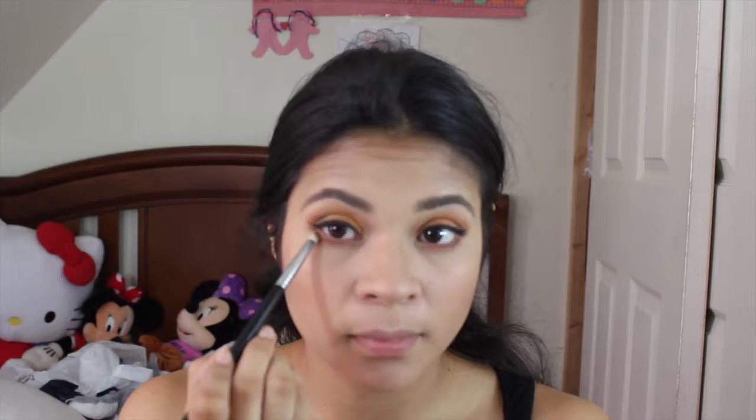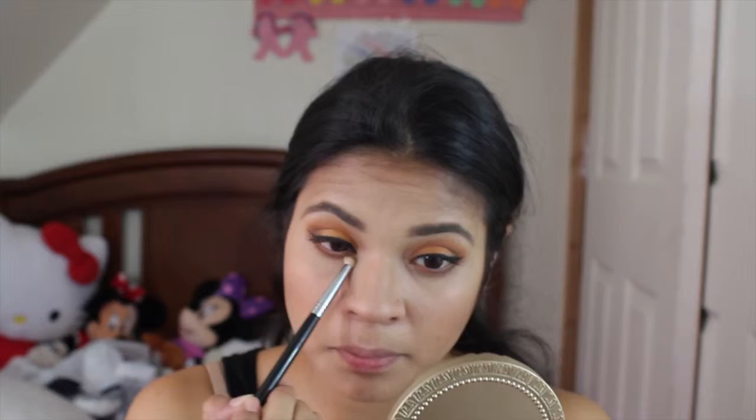Next I'm taking the ES14 shade and I'm using my pencil E30 brush from Sigma and I'm blending everything out. Next for my lashes, I'm using the Benefit They're Real mascara and I'm putting it all over my lashes.